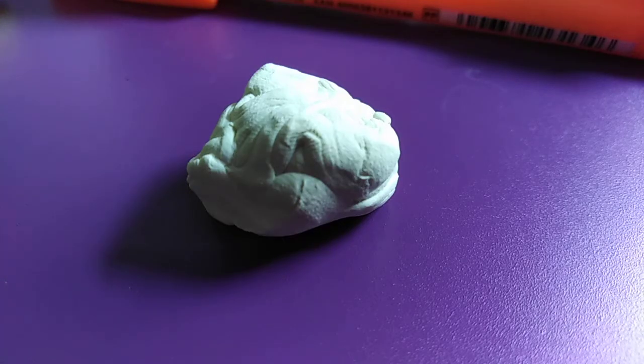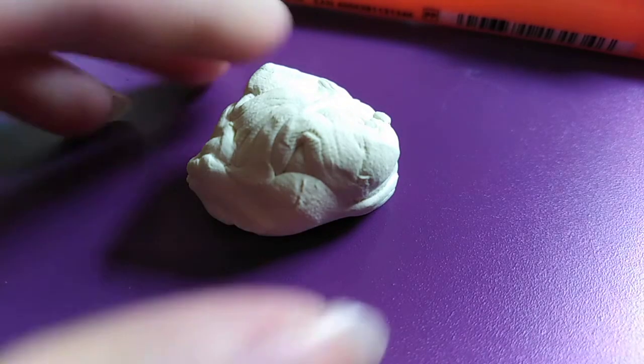I finally got my desired color. Don't forget to separate some portions — four portions — for the hands and the legs. Make the legs slightly bigger than the hands.